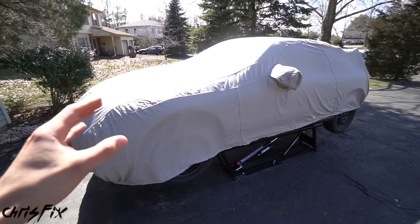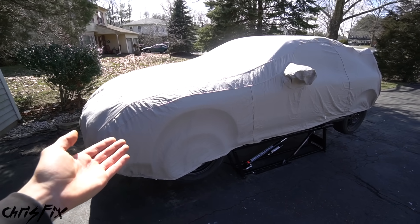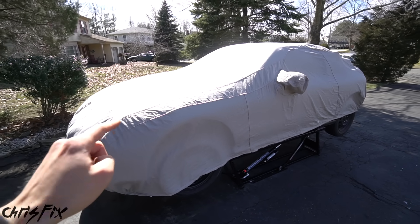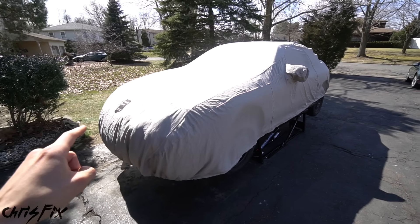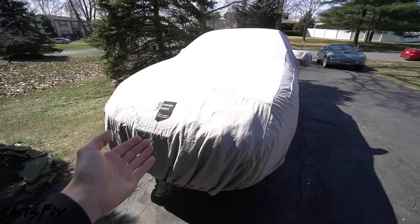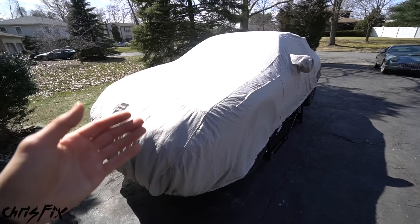I get comments all the time from viewers saying the videos are great and after watching them they feel like they could replace a wheel bearing or brakes, but they're still nervous to try it on their own car because it's their daily driver. This $300 car is a perfect opportunity to learn and experiment — worst case, you call a junkyard and get $250, or do a part-out. For younger viewers saving up, here's your opportunity to get a car to work on.